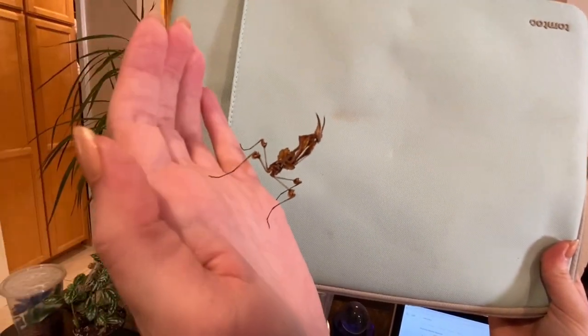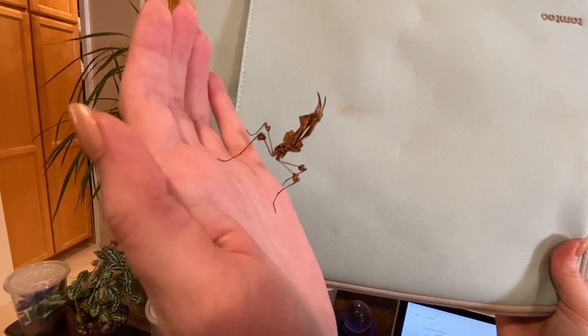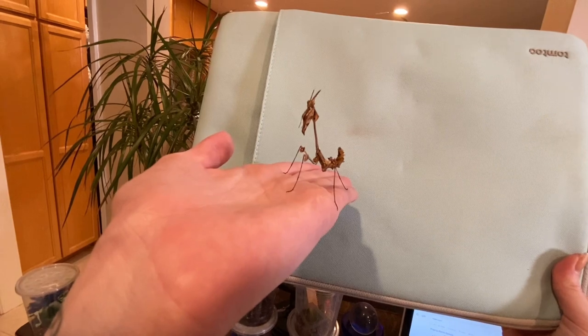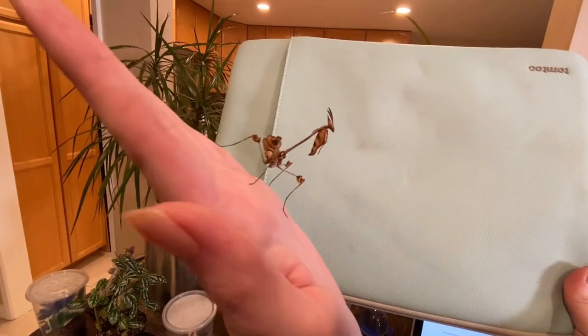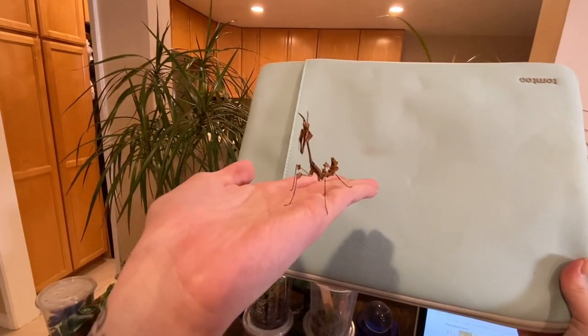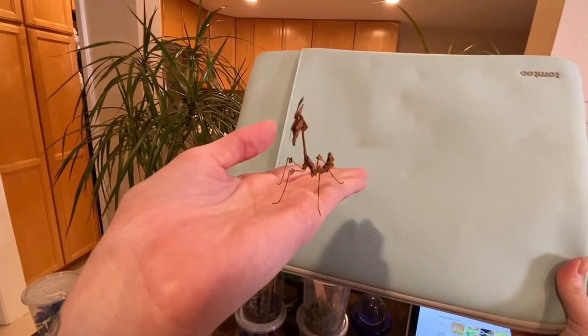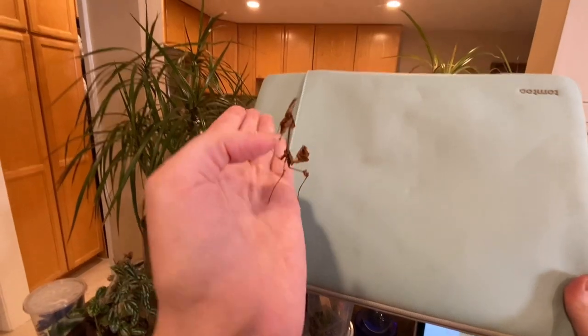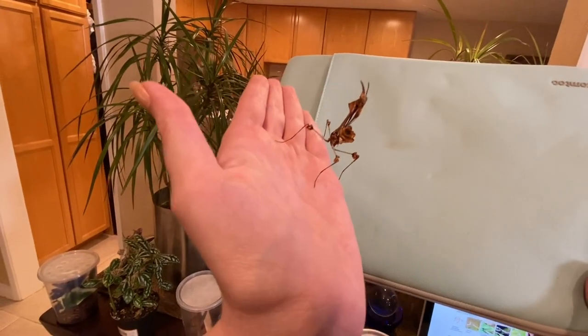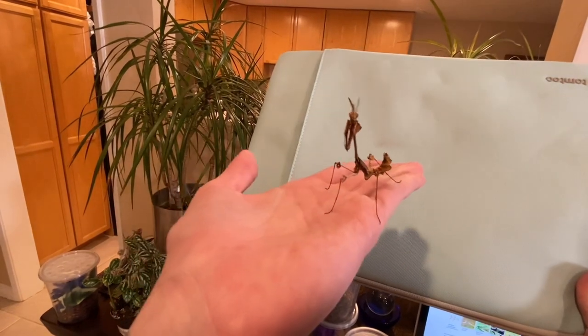She's very alien-looking and nearing adulthood. She is so pretty — I actually got her as my birthday present to myself; she arrived in the mail on my birthday. She's very cute and so tall.